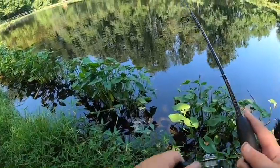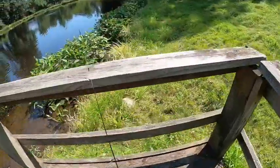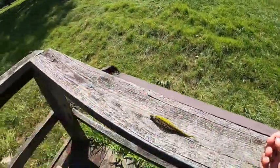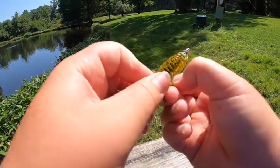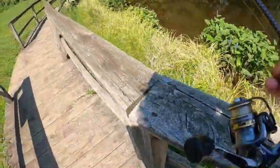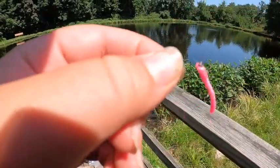Next I'm gonna go with the Yoto little worm, targeting bass. I'm Texas rigging it — just like that, Texas rigged. I don't know how a bass would be able to resist this.